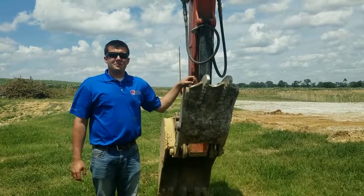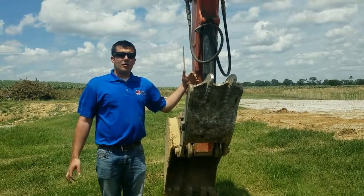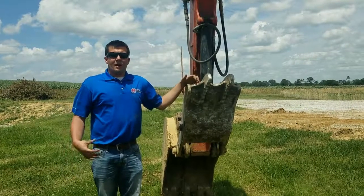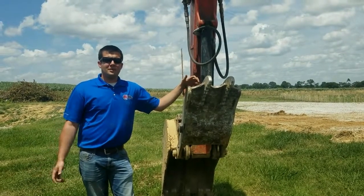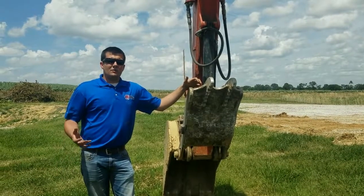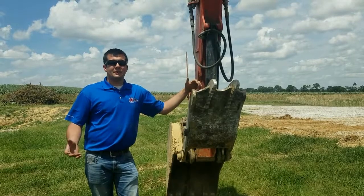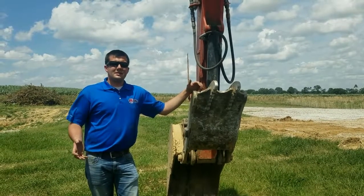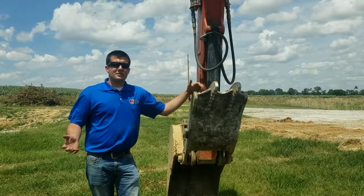Hey everybody, this is Aaron at AgDiesel Solutions. Today we're getting ready to do an install on a Kubota KX080 mini excavator. This specific model is going to feature our KUB1500 module. This is one of our more simpler modules with one single connection on it. With this module you can expect to see up to 30% more horsepower as well as 10-15% in fuel savings.